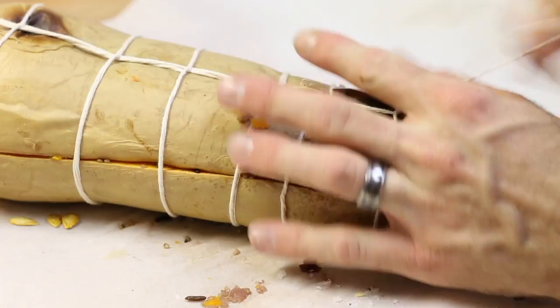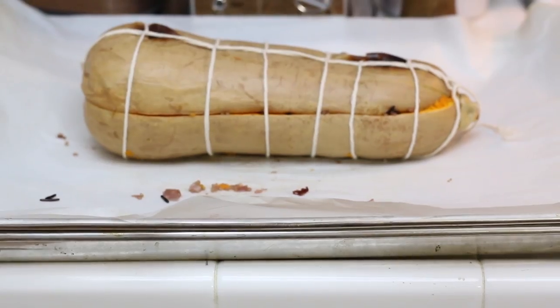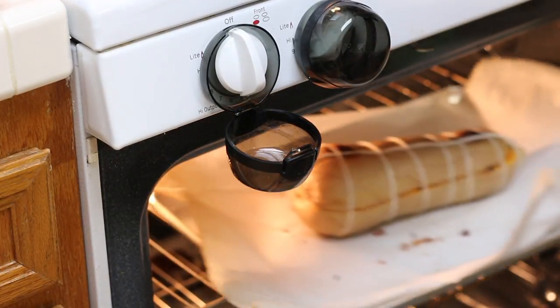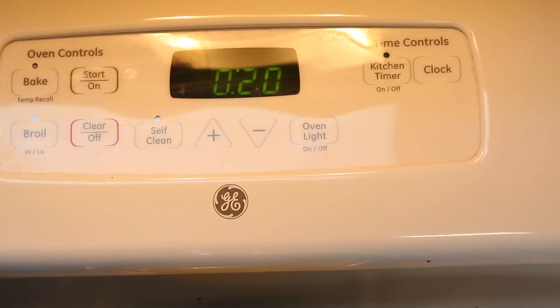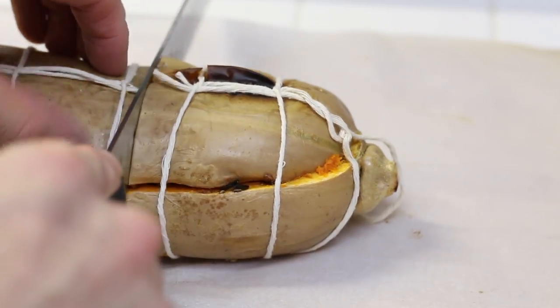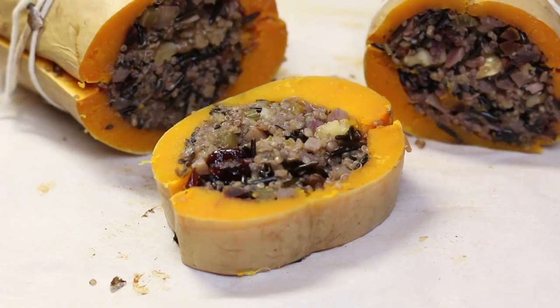We're going to roast it back in the oven at 350 for 20 minutes, and this should help it seal up a little more, cook it a little more, and make it a little more crispy. Then we're going to slice it. I'm going to serve it with some vegan mashed potatoes, a nice vegan mushroom onion sauce, and that's going to be my Thanksgiving dinner right there. Thank you for watching — hope you all enjoyed.